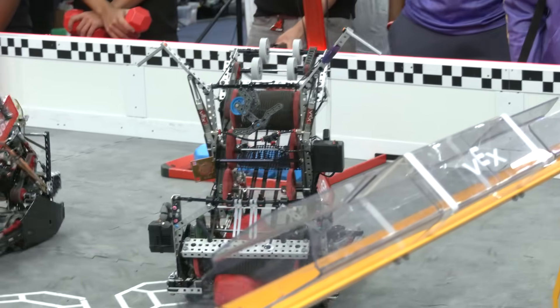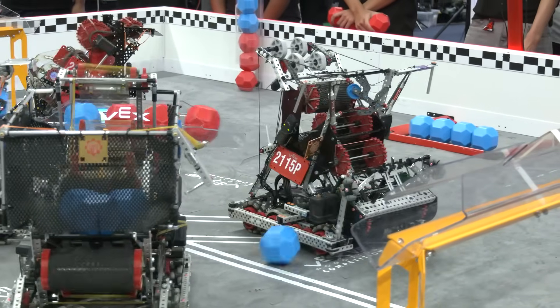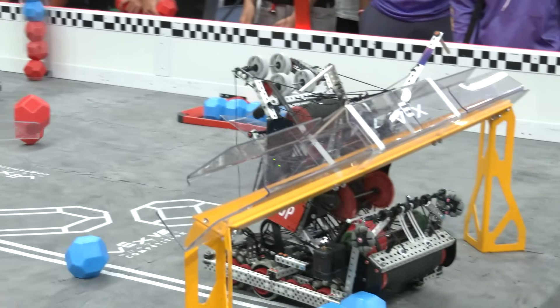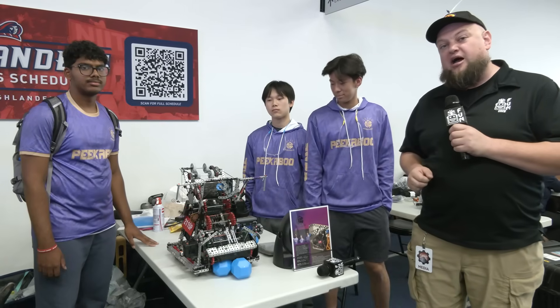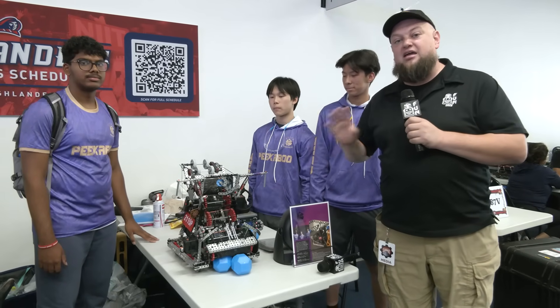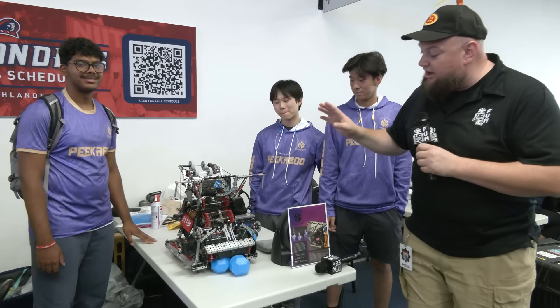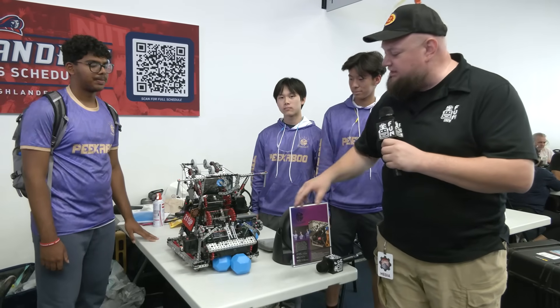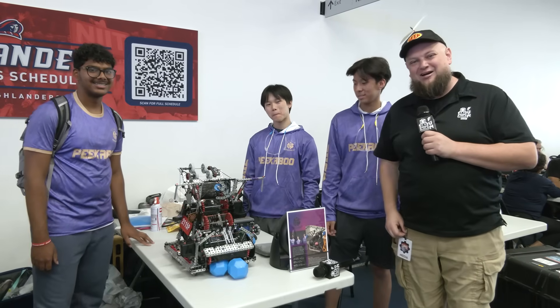Hi everybody, it's Tyler here at the Highlander Summit Signature Event. Check in with your number one seed going into the playoffs — it is 2115P. This is Peekaboo coming in out of California. Peekaboo had a phenomenal overall design and composition of their robot here. Their ball retention really locks in. I can't wait to dive more into this robot and go through these different mechanisms and see the functionality of this little guy here. We'll find out what it does coming up here on Pits and Parts.